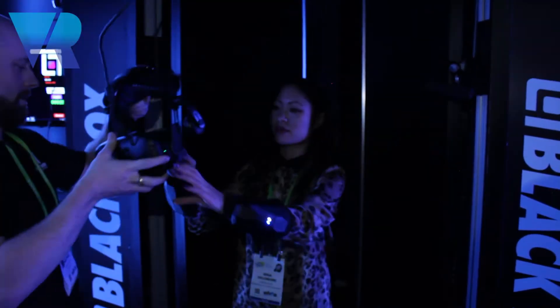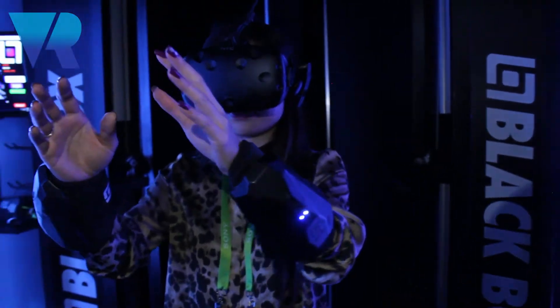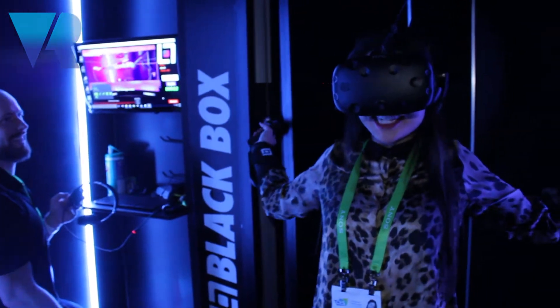Yeah, you go first. Have you seen one of these before? Oh my god. I have not done enough exercise to prepare myself for this.